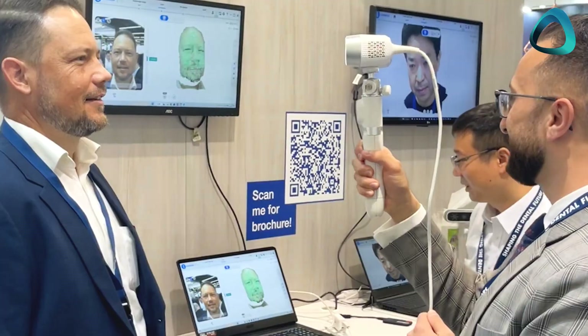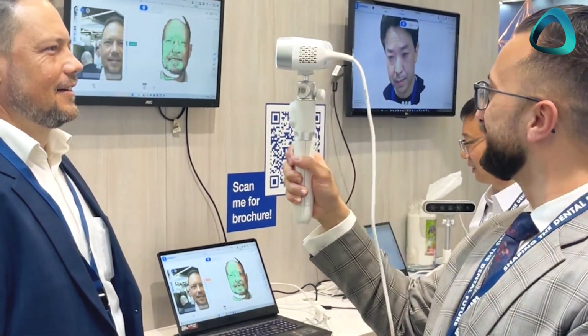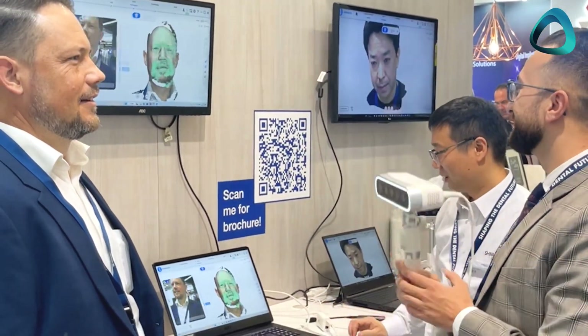The best way to take a face scan is to invest in a 3D facial scanner, and there are two types: handheld or desktop. Handheld facial scanners are held in your hand and moved around the patient's face, much like an intraoral scanner. They tend to be cheaper than desktop scanners, but they also typically take a lot longer to carry out a face scan, and they can introduce stitching errors or scan errors if used incorrectly, just like intraoral scanners.